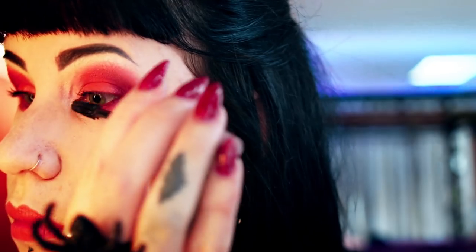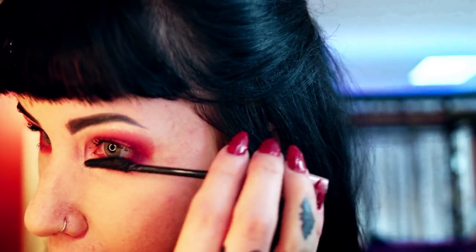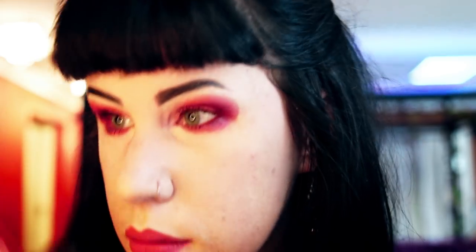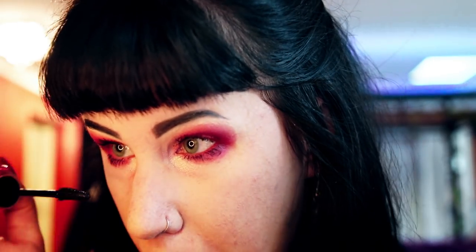Now focusing on the camera — this is Maybelline Lash Sensational Full Fan Effect mascara. There is no mascara on the market that actually makes your lashes look like fake eyelashes — that's just marketing. I still find it very difficult to separate my bottom lashes without getting big clumps of mascara everywhere.